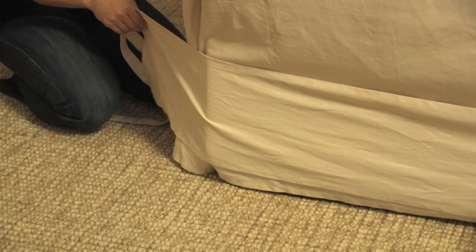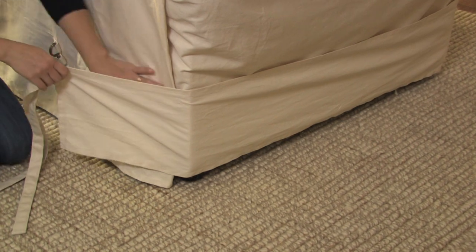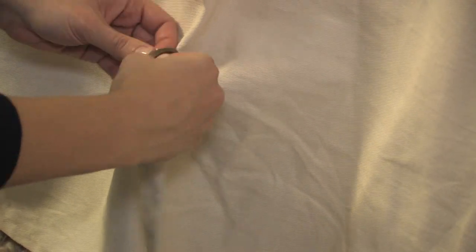Locate the straps on the slip cover skirt. Wrap the skirt around the base of your furniture. Secure the straps in the back with metal D-rings on the slip cover and tighten.